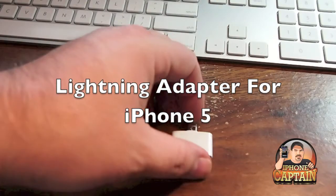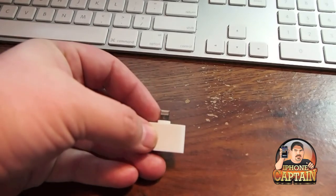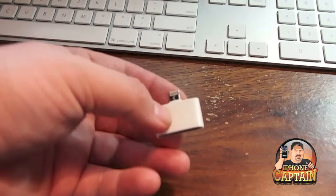Hey YouTube, it's Mitch at iPhoneCaptions. Today we're going to be looking at the lightning pin adapter for the iPhone 5 and the iPod 5th generation and the Nano 7th generation.